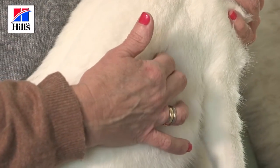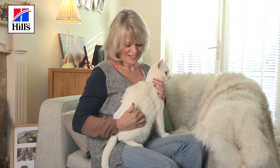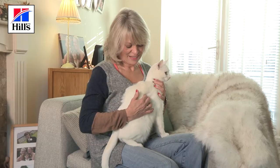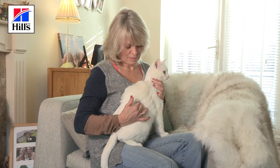And now Julie is just going to feel over the ribs. She does this by gently probing the area and running her hand over the rib cage. She can feel individual ribs with a slight fat covering. She can't see them, but she's not struggling to find the ribs by touch.